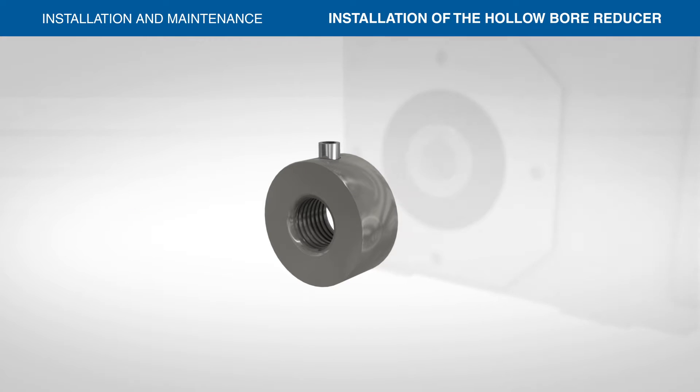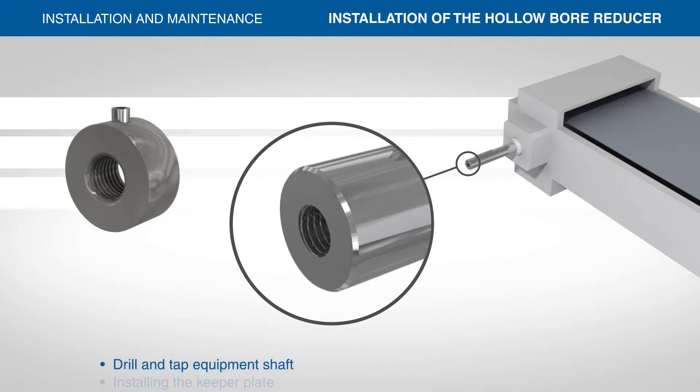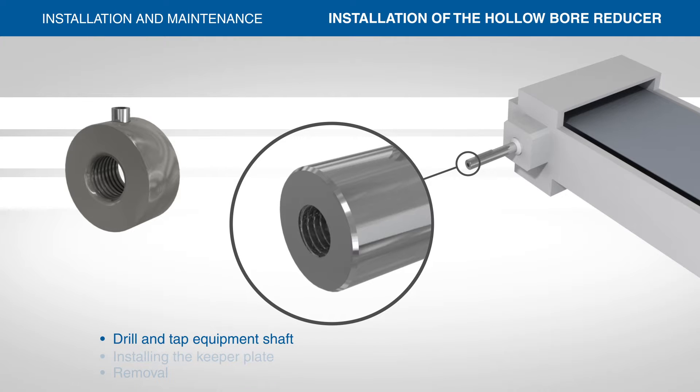Since the keeper plate is drilled and tapped, Stober recommends you drill and tap the equipment shaft a minimum one size smaller than the tap in the keeper plate. If the keeper plate is drilled for a half-inch removal bolt, we recommend a 3/8-inch bolt for securing to the equipment shaft.